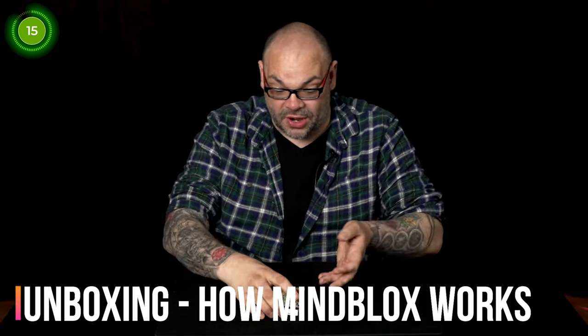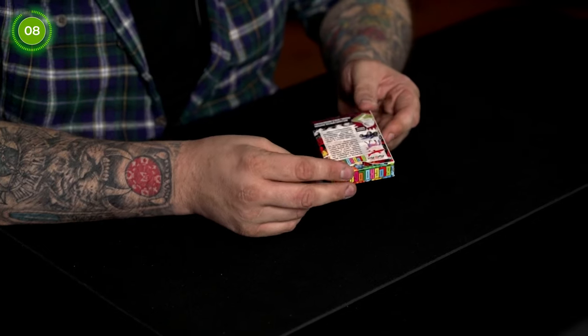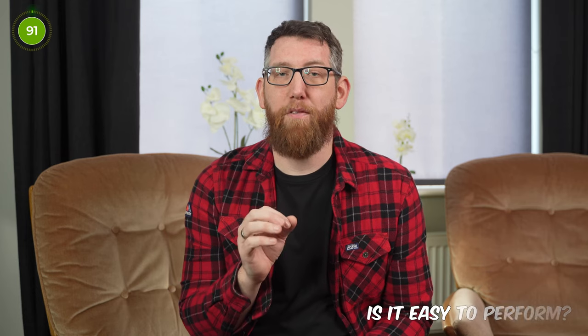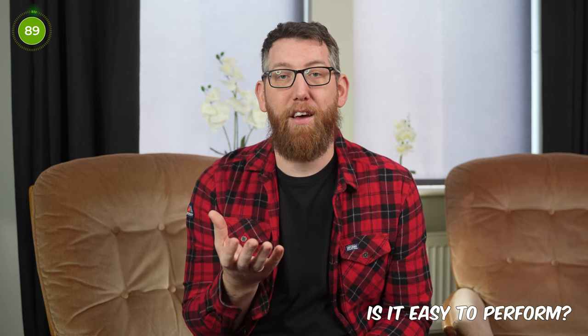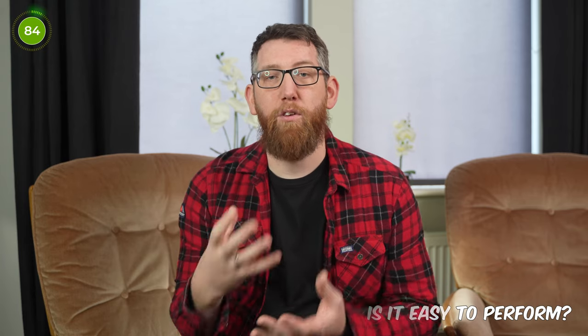The blocks can also be used as a force number, which Craig goes into in the tutorial. The tutorial runs for around 20-22 minutes in total and includes live performances, discussions on what you get with the trick, and 10 routines. After playing with the deck for a while I'm sure you can come up with your own routines too. The tutorial is well shot and sounds great. Is it easy to perform? Yes - once you know where the markings are and how to read them, you won't be able to unsee them, which makes it a super easy deck to work with.